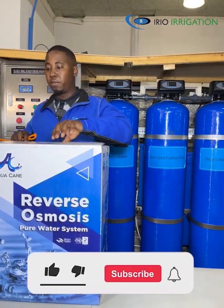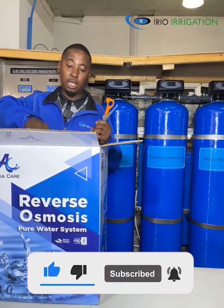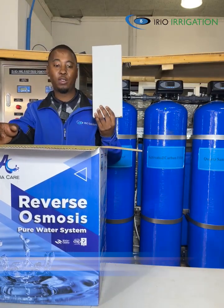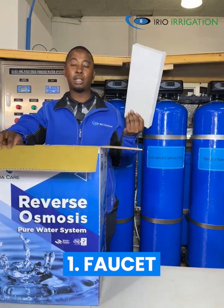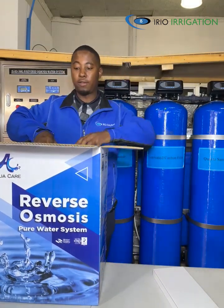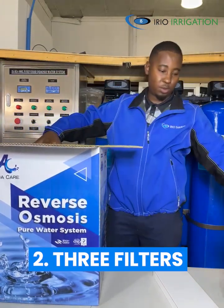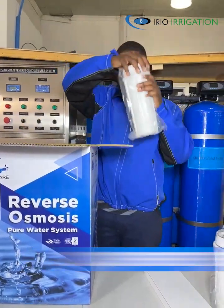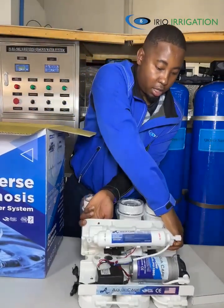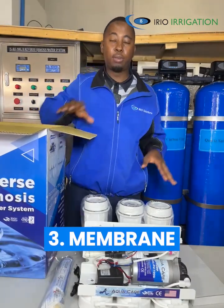Basically, this purifier is made of metal. We have our three filters — one, two, and three. We have this. It comes with a membrane, the membrane that completes our set.